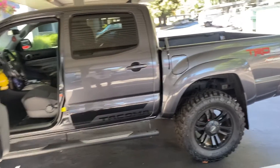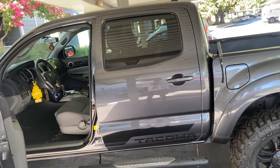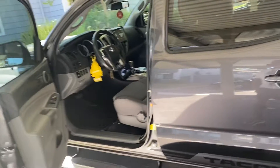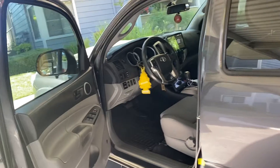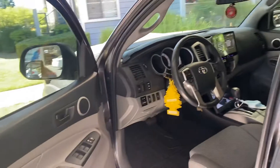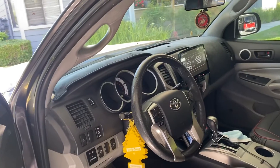Hello YouTube. It's been a while since I posted a video. I want to show you my new mods to my truck. I got a Boss 9.1 head unit, singled in with Apple CarPlay.